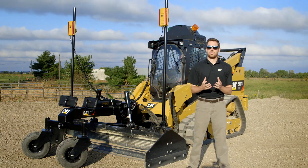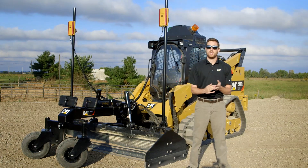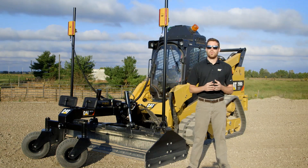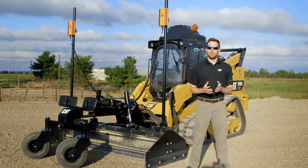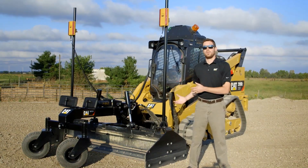In the realm of grading solutions, Caterpillar provides a unique variety of both solutions, tools, and machines in order to get your jobs done more productively, more efficiently, and keep your job site safer. When we talk about the skid steer loader, multi terrain loader, and compact track loader machines, we have a variety of different packages from dozer blades, angle blades — and now we can step up to a box blade.